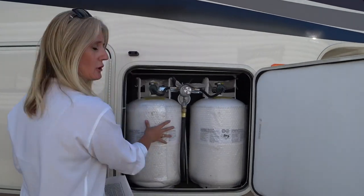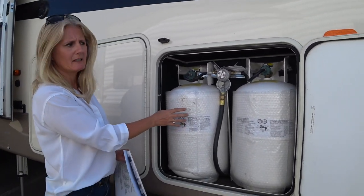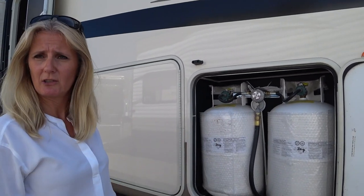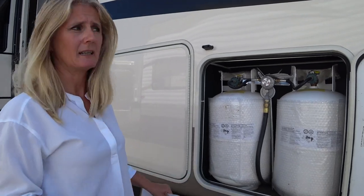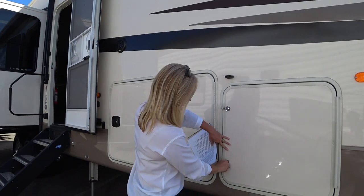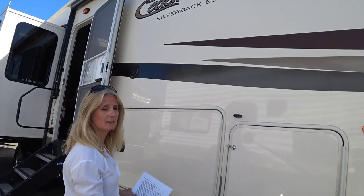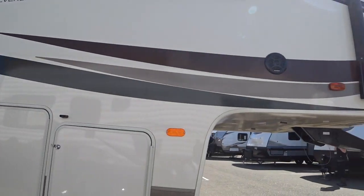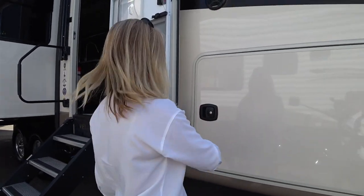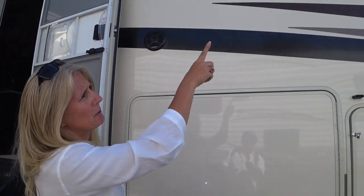There are two 30-pound propane tanks in a good spot for lifting them in and out. This trailer also has exterior speakers and a sound system outside, which is pretty nice. There's another door that goes to the full big storage space.